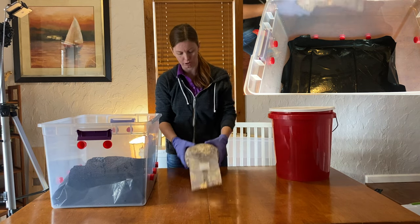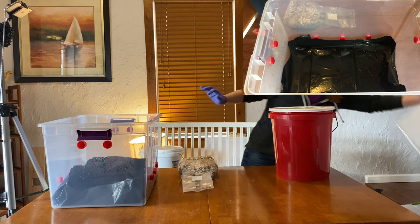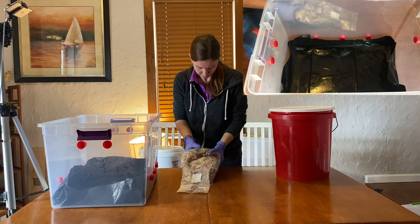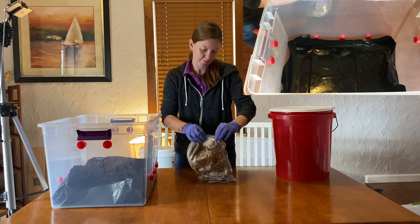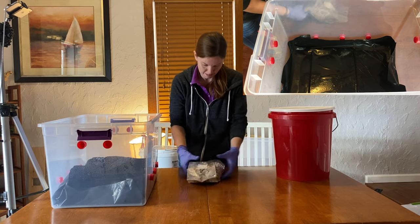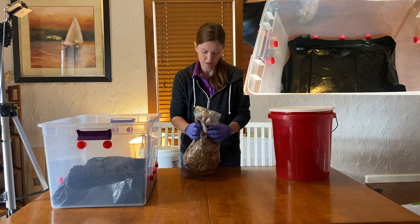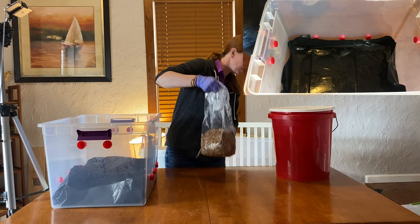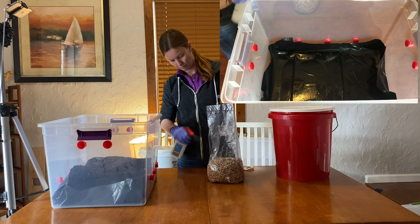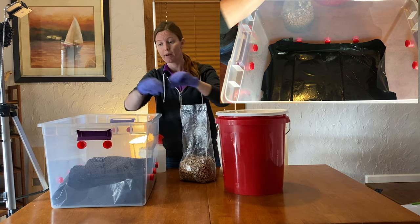This spawn bag has been colonizing for about 30 days, maybe a little bit more. I'll be using half of this monotub here and then I have another one that I'll be using the other half with. You want to break it up as much as you can. First I want to sterilize this bag before we open it up. Then we'll add our bulk substrate and spawn bag into our monotub.